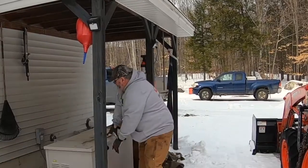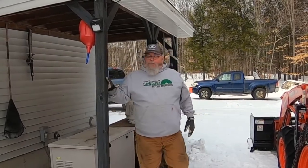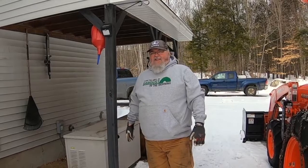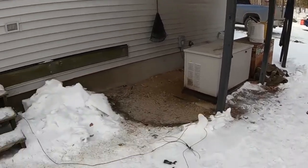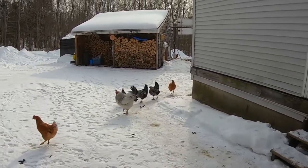Running the generator for a while this morning to get the batteries charged up really good. Getting ready for the big winter storm that they say is coming, so I'm getting ready — and as you can see, all of our little friends are getting ready too.